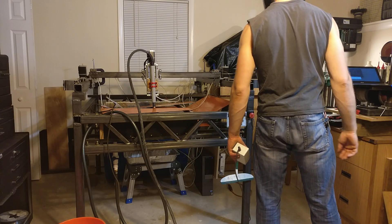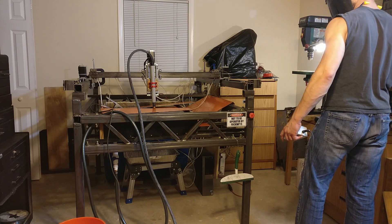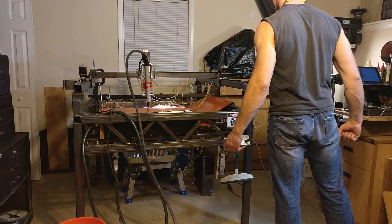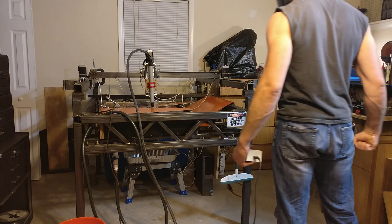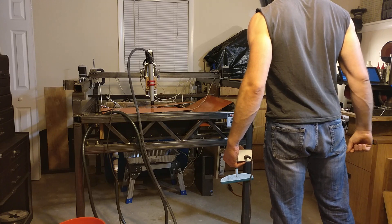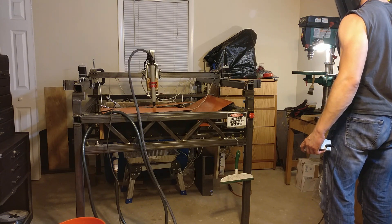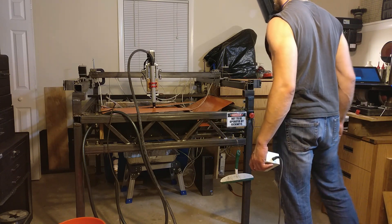I probably shouldn't be doing this. Safety squints engaged. [Cutting in progress.] Come on — stop the air purge. There we go. Nice.